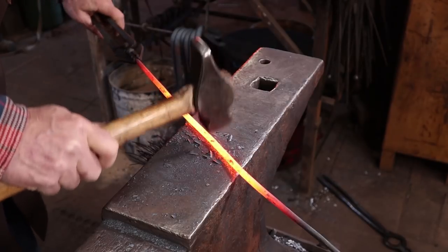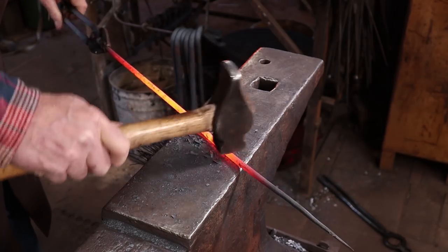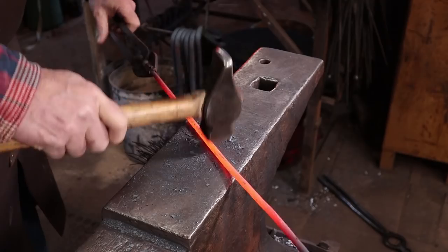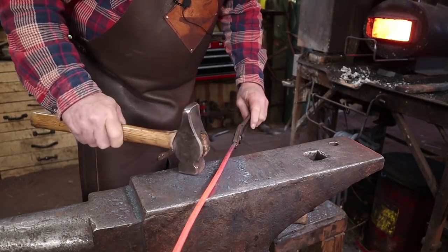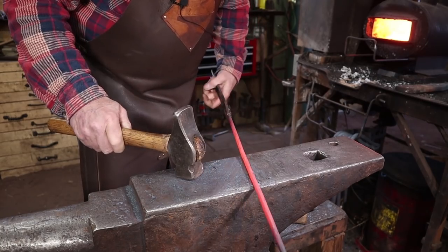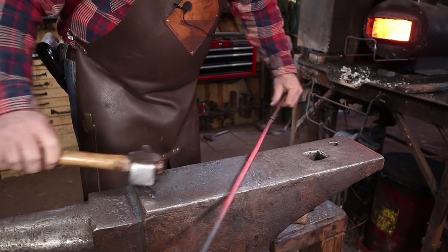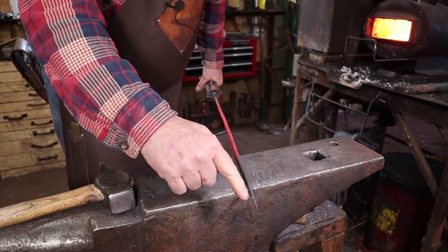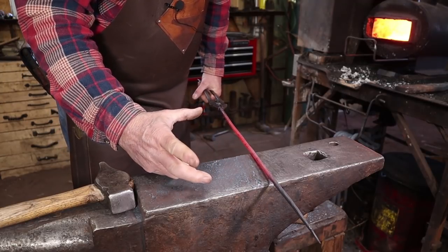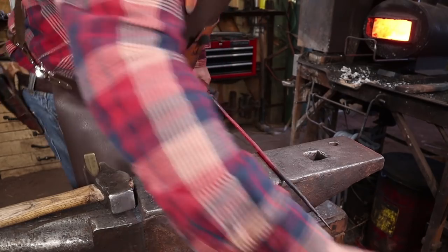I'm not trying to make it just look like it was beat to death with a hammer — I don't think that serves any purpose at all. I just kind of want to take the new off of it, so to speak, so it isn't smooth and pristine. Let's try and get it fairly straight, because the next thing we need to do is start at this end and start scrolling. I'm going for a fairly tight spiral, maybe about 4 or 5 inches round, and we'll see how much of this material that uses up.